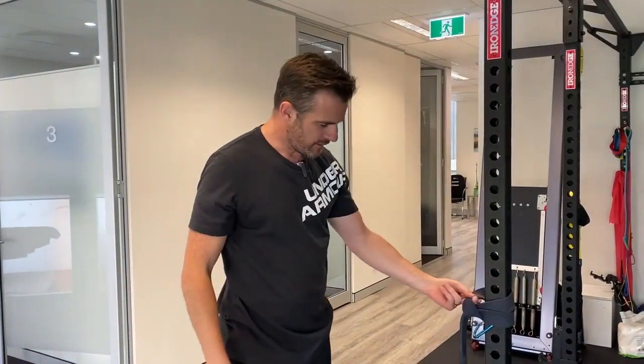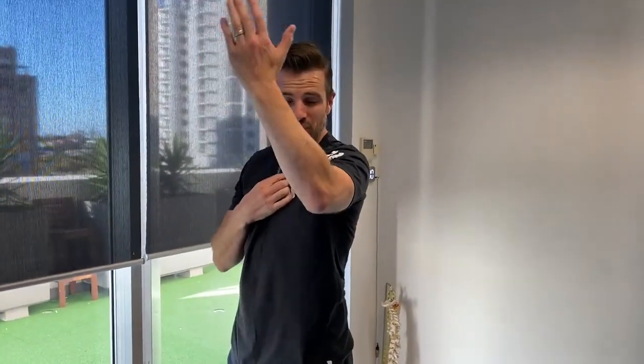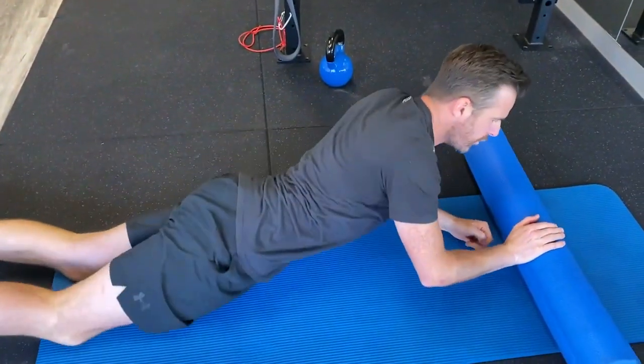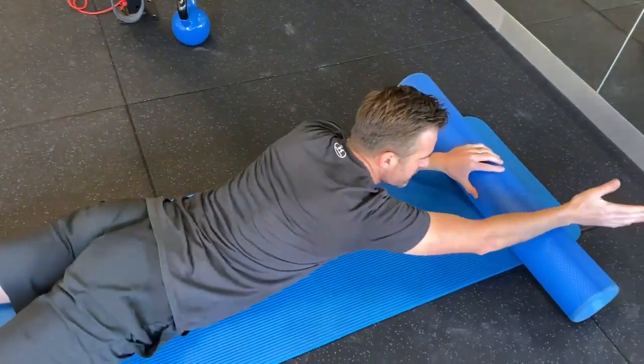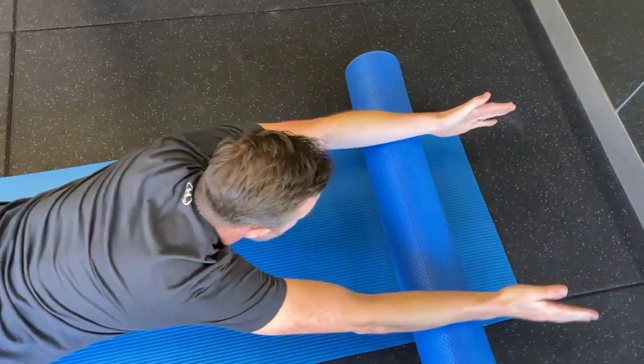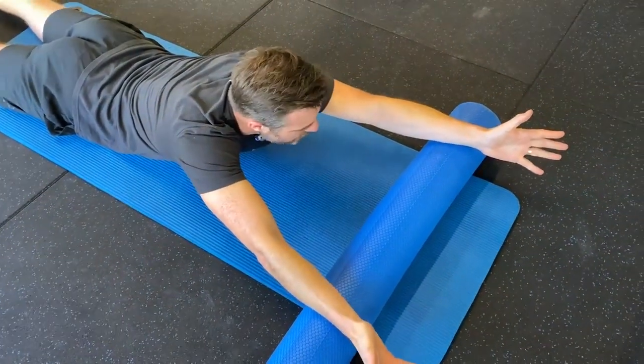The second exercise is a lat pulldown with a roller. This helps with tabletop — I do tabletop in this program to get some range into flexion and some stretching range, but you can also do it on the roller. You go into the tabletop position with your arms out at a slight angle and get some external rotation with the shoulders.